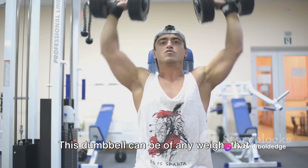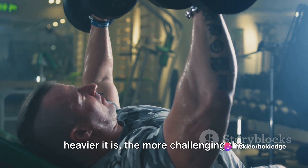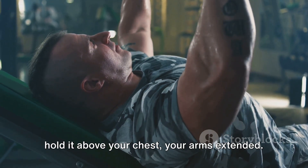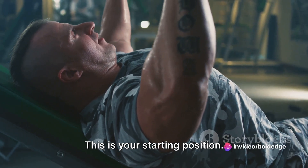This dumbbell can be any weight that you're comfortable with, but remember — the heavier it is, the more challenging the exercise will be. Gripping the dumbbell with both hands, hold it above your chest with your arms extended. This is your starting position.